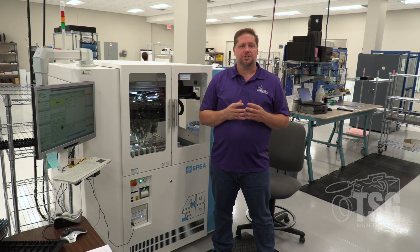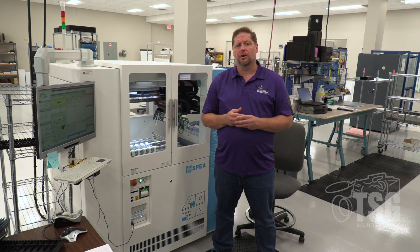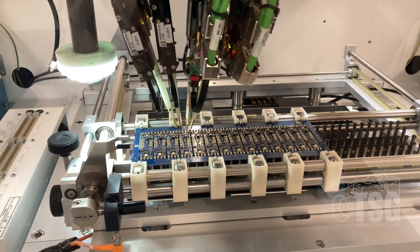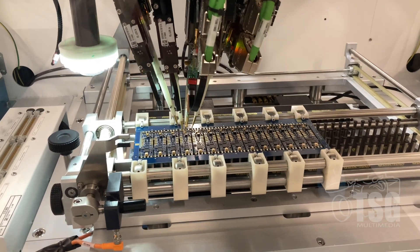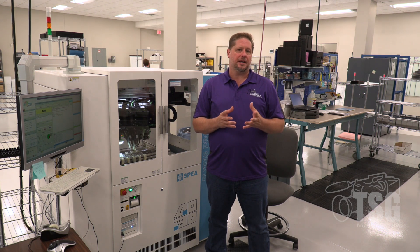This machine next to me is called the flying probe tester — one of the ways we ensure we bring a quality product to you. As the name implies, it has sets of probes that fly over the circuit board. It tests that every solder joint is made properly, that all parts are within spec and tolerance, and confirms the decoder works the first time for you.